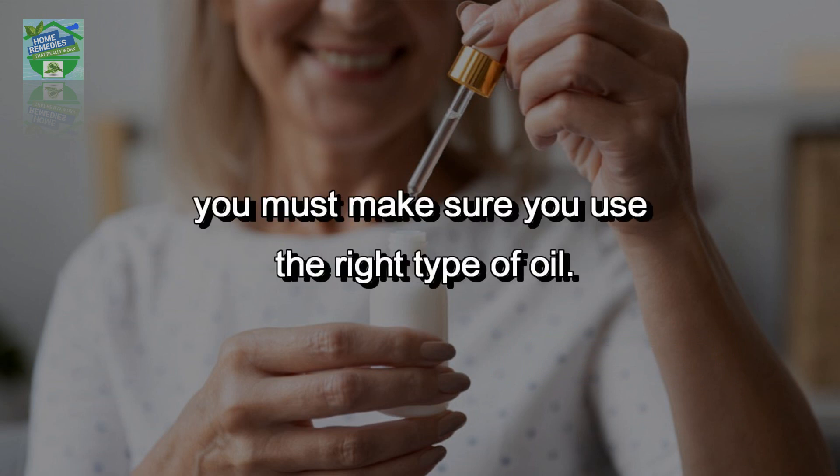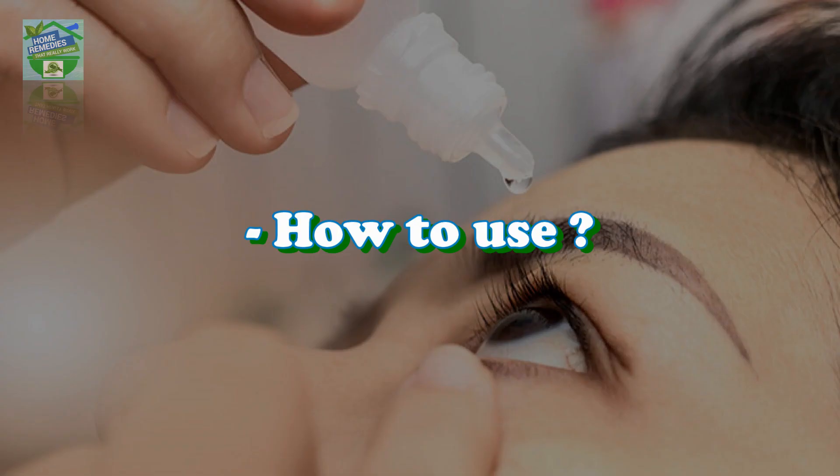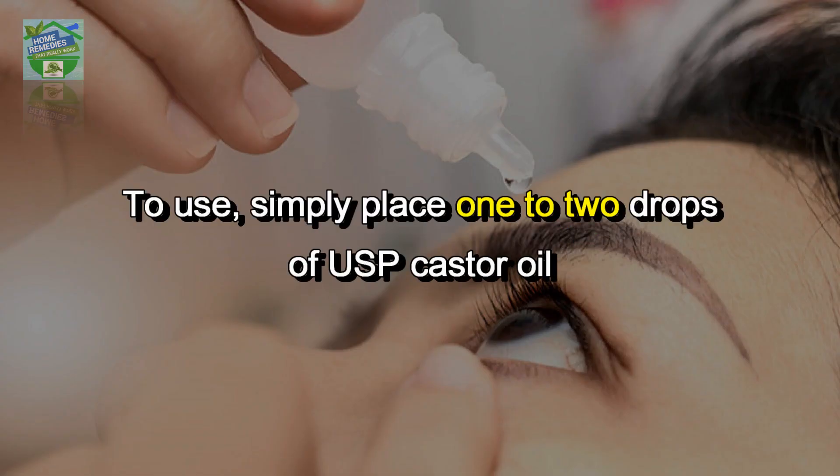Only ever use certified USP therapeutic grade cold-pressed castor oil. Do not use any other type.